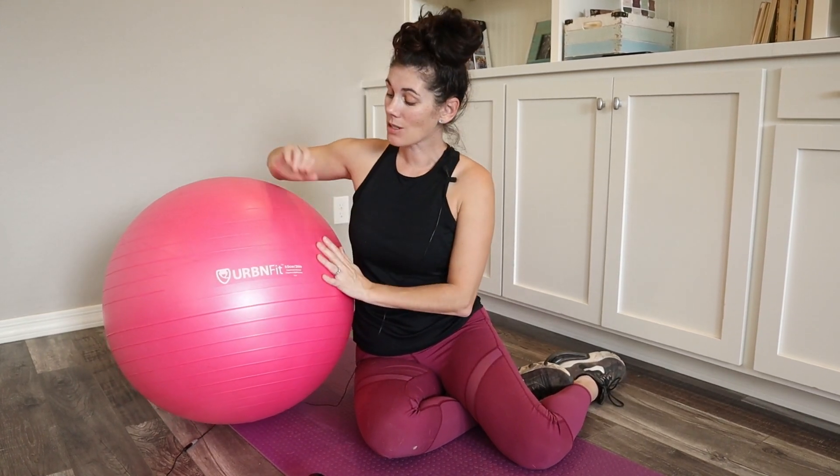My husband and I both use these balls morning to night as we stretch and do some workouts. It has made such a huge difference on how loosey goosey we feel, and it's really helping with the toning. You feel good the rest of the day, less stiff. This has been a really great addition to our workouts.